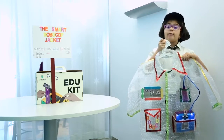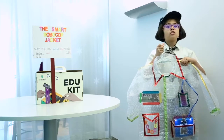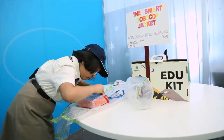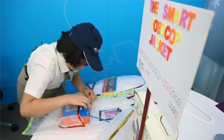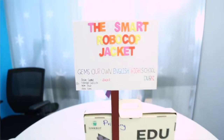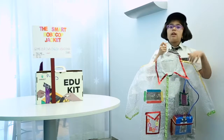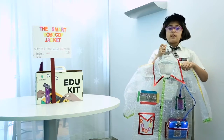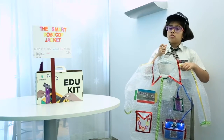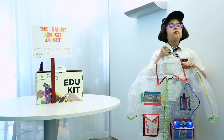This jacket helps in catching criminals. It's mostly useful to the police, but it can also be used by people. Whenever we wear this jacket and anyone comes near the ultrasonic sensor, these lights get on. And when this light gets on, the person or the police understand that there is someone near them, so they should ask questions or do things that will help them understand whether the person is a criminal or not.